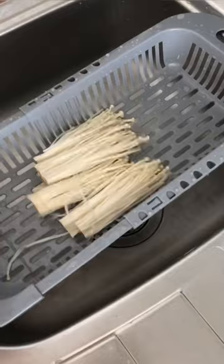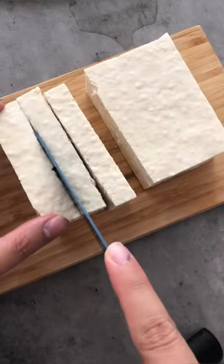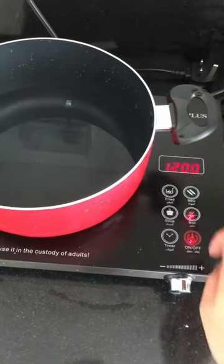So first you have to cut your veggies. Make sure they're all properly washed and cleaned. And then I love adding extra firm tofu on my hot pot of course.